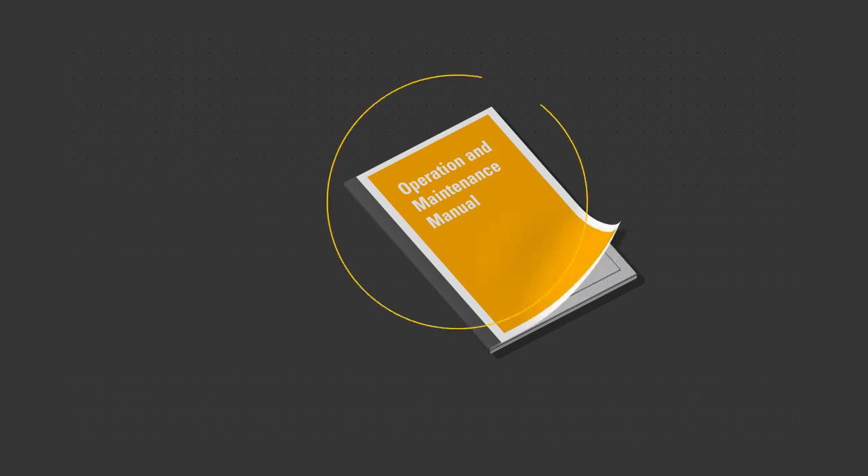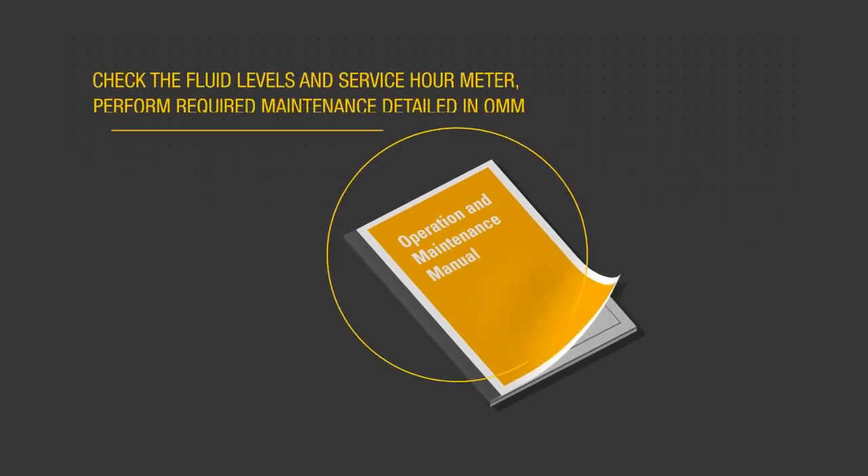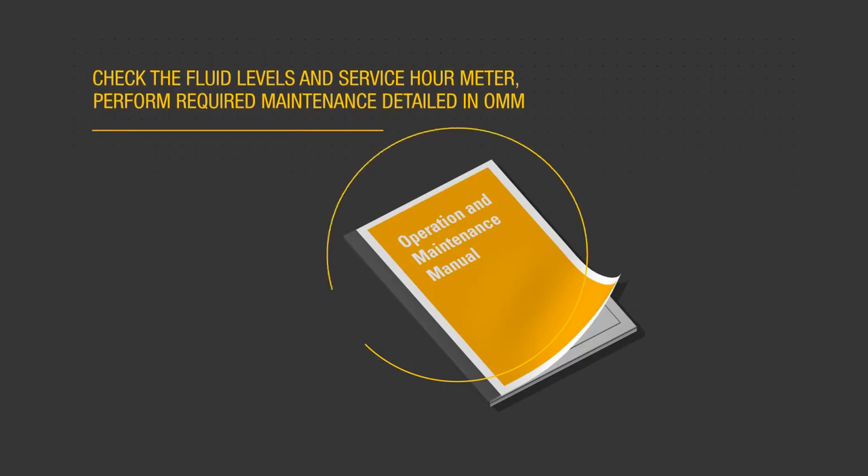Use the procedures described in the OMM to perform post-shutdown checks. Check the service hour meter to determine what required maintenance tasks shall be performed. After the engine is cooled, check fluid levels and refill as necessary.